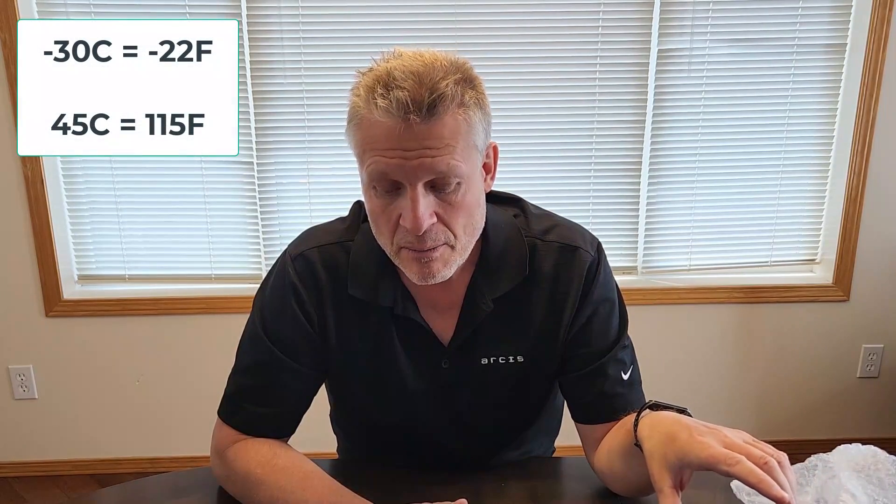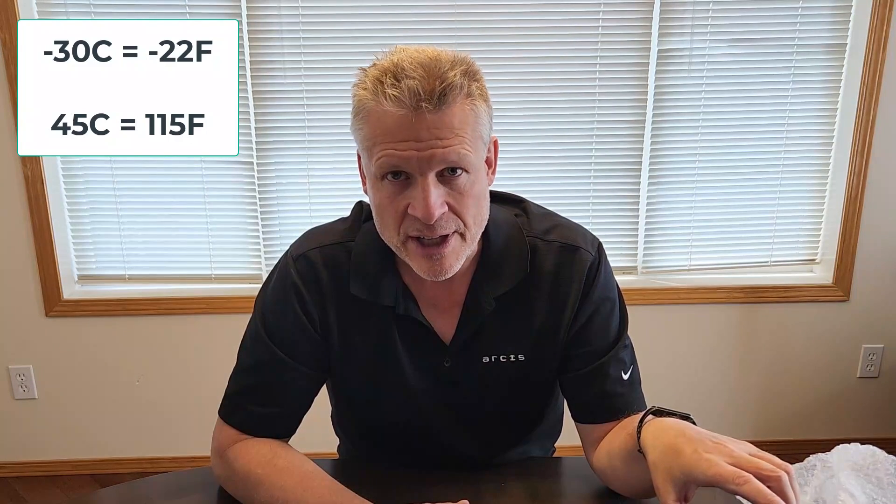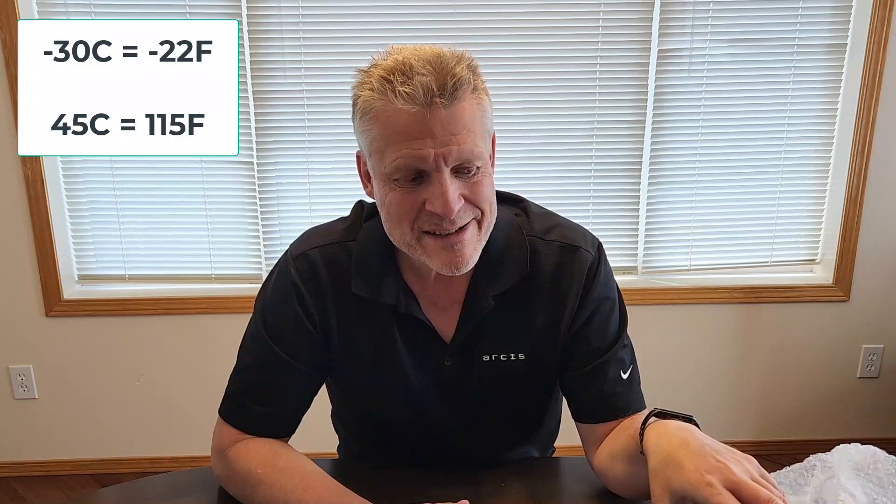The operating temperature for this unit is minus 30 to plus 45 Celsius — that's about minus 30 to over 100 Fahrenheit — basically normal operating conditions for Canada. It will work fine in my garage; the temperatures won't be that extreme in there. That was something I specifically looked for because some chargers actually have a smaller temperature range, which was a little unexpected.